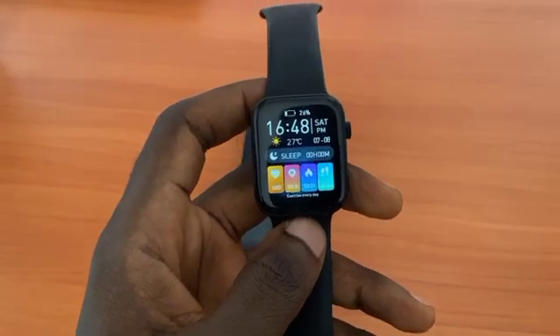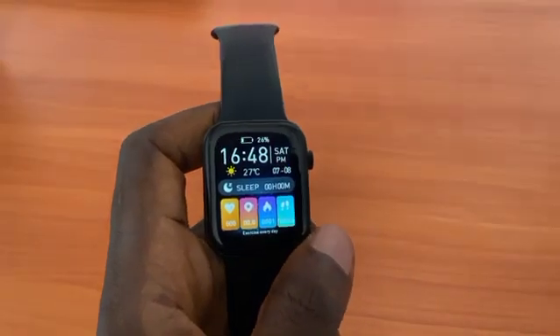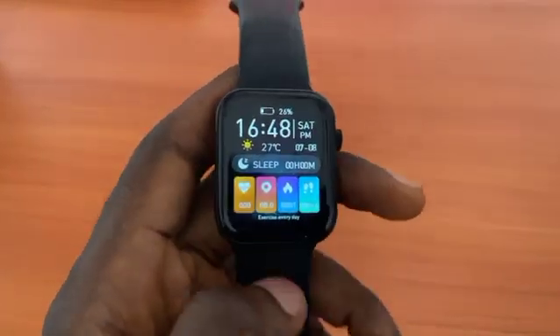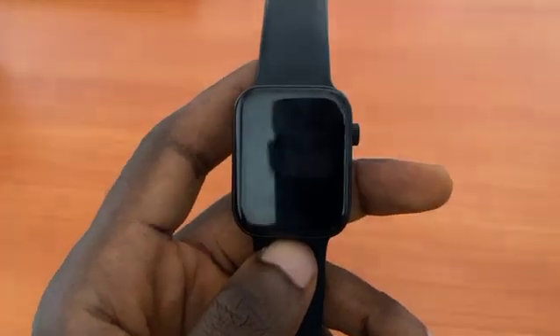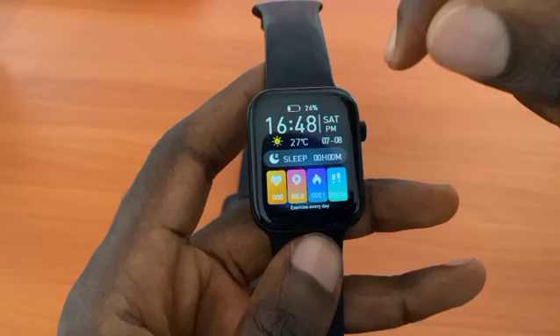This video is about how to increase your smartwatch brightness and also how to reduce the brightness of your smartwatch. Maybe you bought your smartwatch and the brightness is very low or very high and you want to be able to control it.